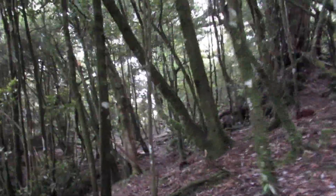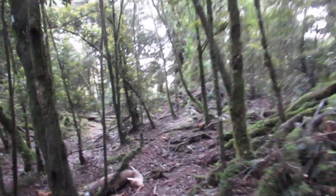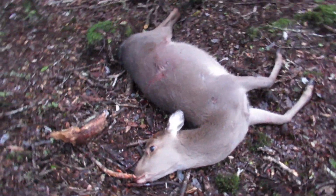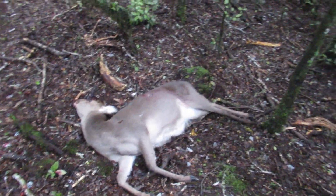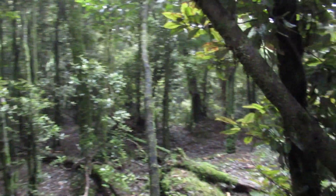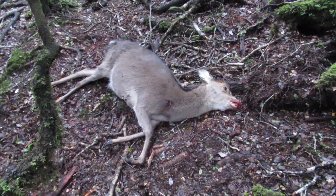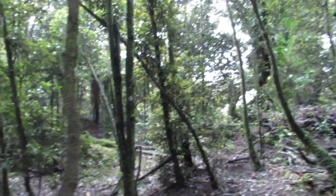We are back in the game. Nice big hind — there she is. Nice good sized hind. Shot in the bush.